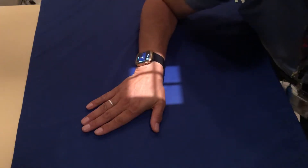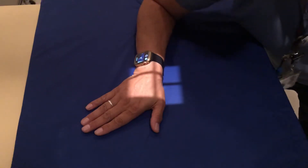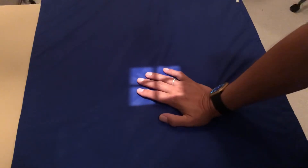Hi, you clicked on this link because you want to know how to take an x-ray of the navicular bone, or the scaphoid bone, and I'm going to show you how to do it perfectly every time. This is going to be an x-ray of the navicular or scaphoid bone.